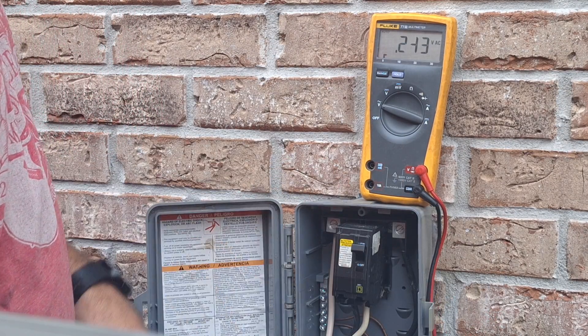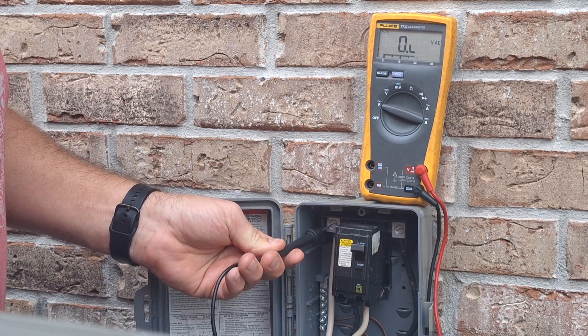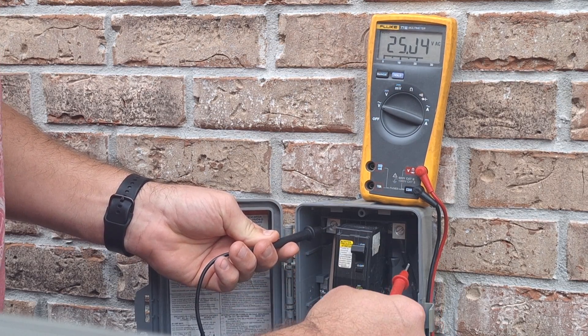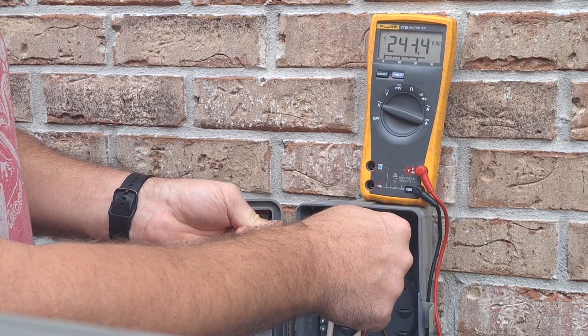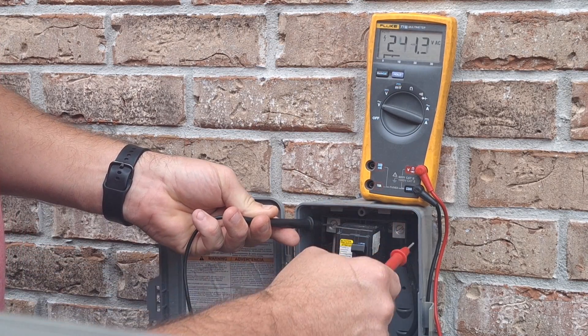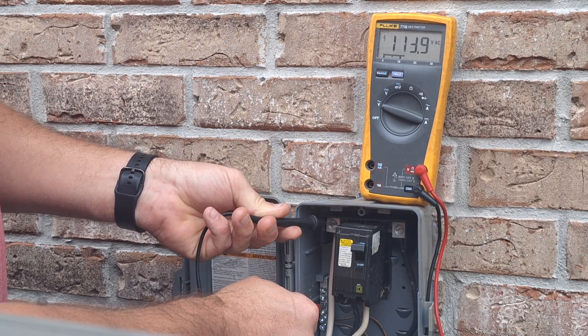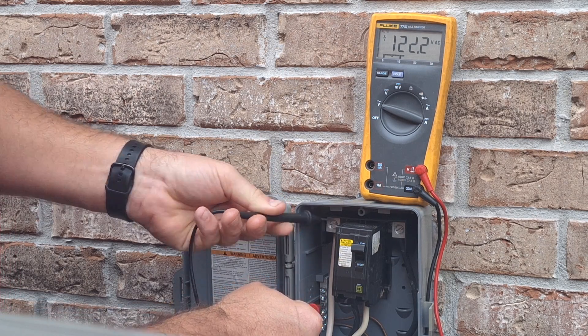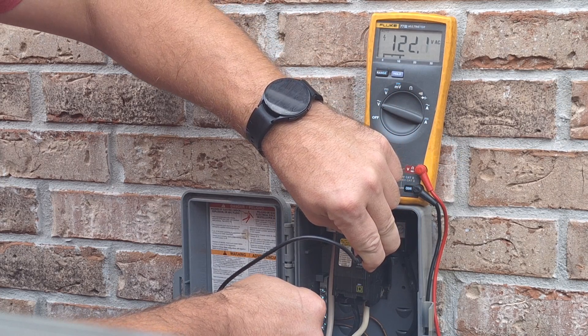All right, we open up our box — I got my dead front off already, but we're going to be checking voltage. We go to one leg coming in: white wire, black wire coming in, and we should have roughly 240 to 244. Each leg is 120, and to confirm that, you go from the white wire to your ground bus and you should have about 120.